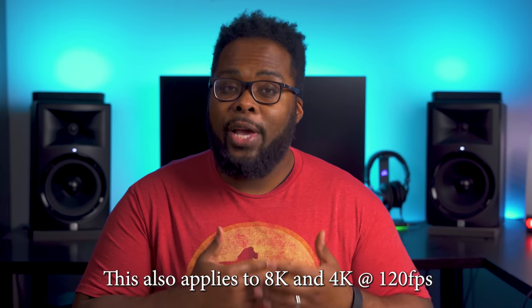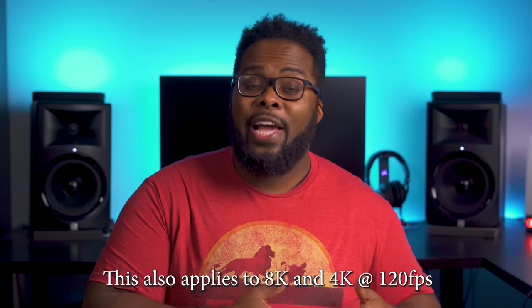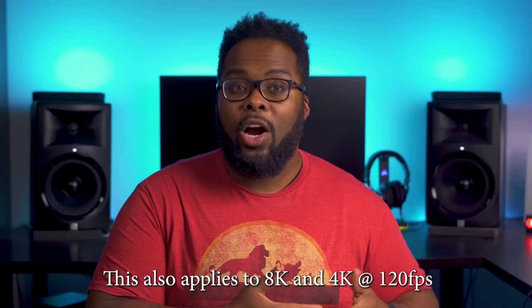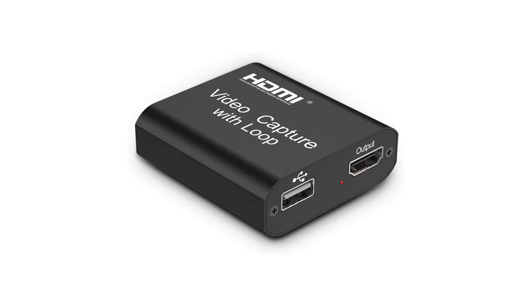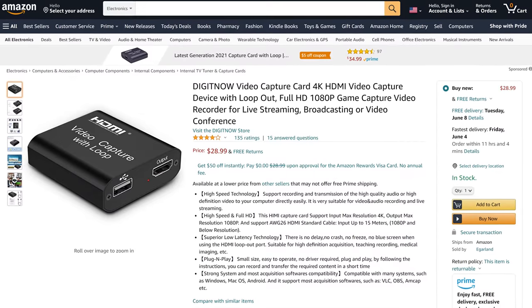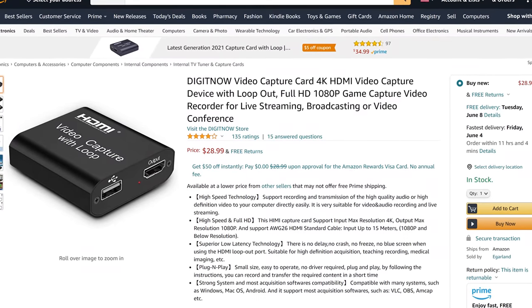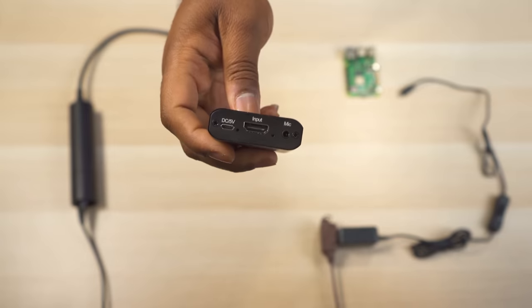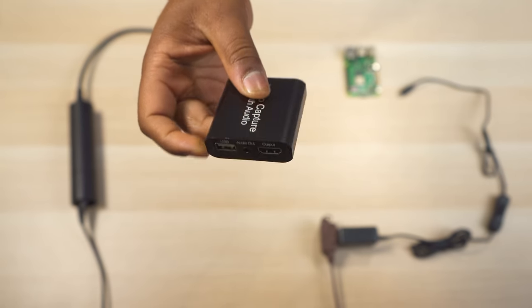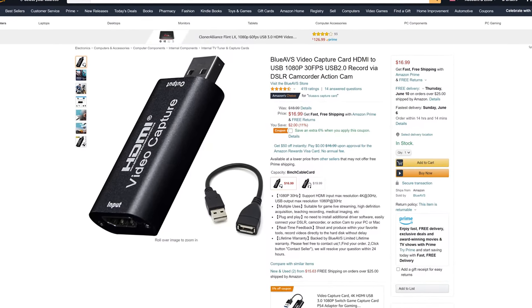If you have a modern home theater receiver it might work fine, but it doesn't usually work well for 4K HDR. If you don't care about 4K HDR you can use your home theater receiver and don't need to buy a splitter. If you still need a splitter but don't care about 4K HDR, or you have a 1080p TV, you can use an HDMI to USB capture device with loop out — this is inexpensive, works as both an HDMI splitter and USB capture, and supports 4K but not 4K HDR.